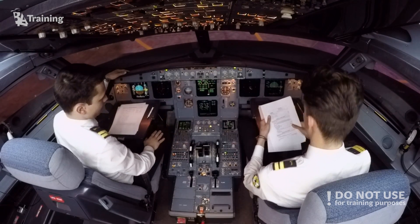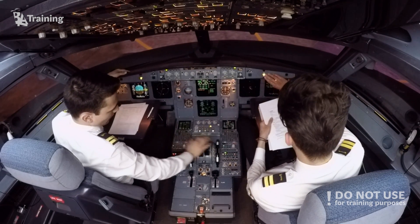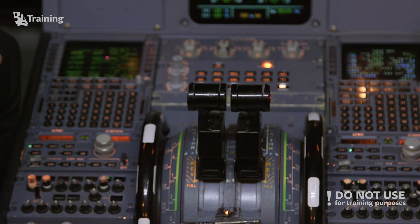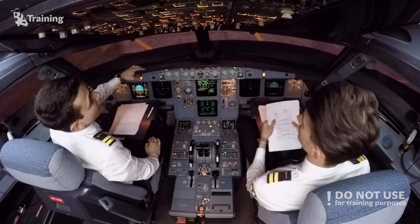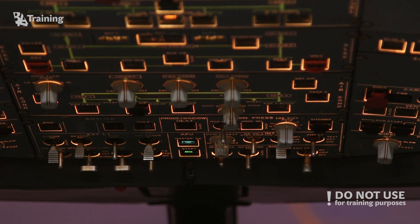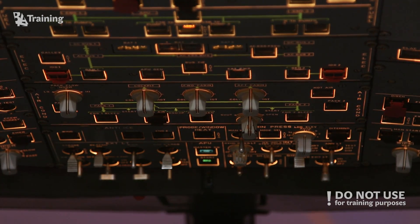We're good to go. After start — thrust lever of the supplying engine should be idle. Idle. Cross-bleed auto. Cross-bleed auto. Engine bleed of the receiving engine on. Engine number one bleed on. Pack one on. Pack one is on. Pack two direction on. Pack two is on. That is it.